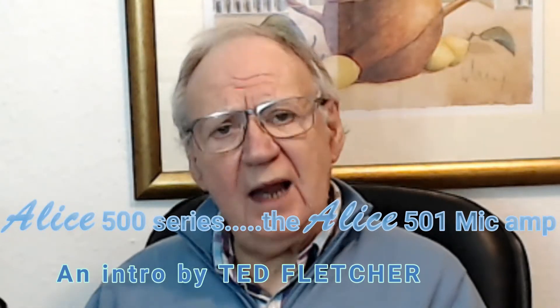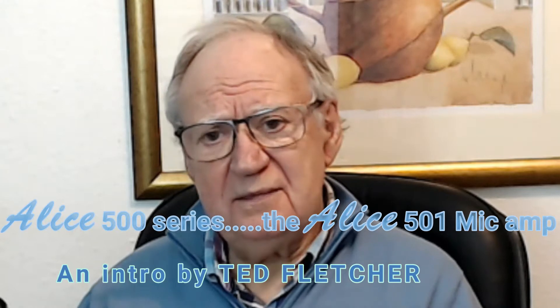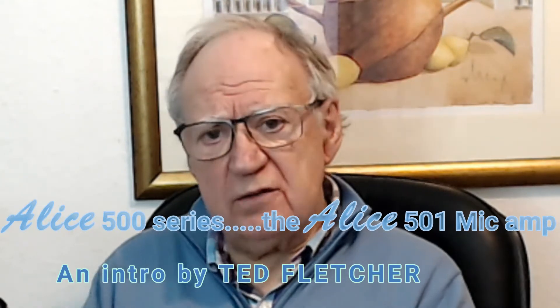What's so special about the Alice 501 mic amp? Well, quite a lot. It does the job of matching a whole range of studio microphones to your mixer or digital workstation, but it does it in brilliant ways without any compromise — no corners cut to get the right sound.